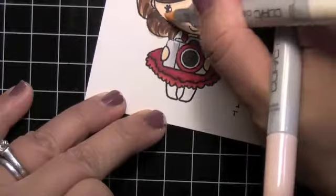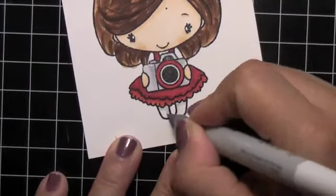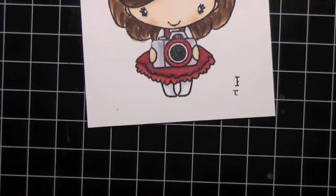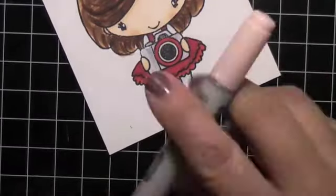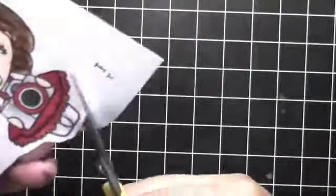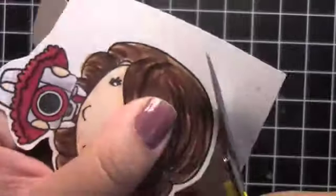The colors: I use R20 for the cheeks, and the dress is probably R29 and R39 - those are my go-to reds. The silver or gray for the camera is probably a C1, C2, or C3 - one of the lighter Cool Grays. I'm fussy cutting as I was talking.